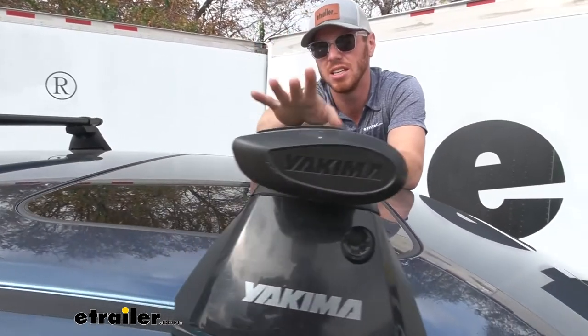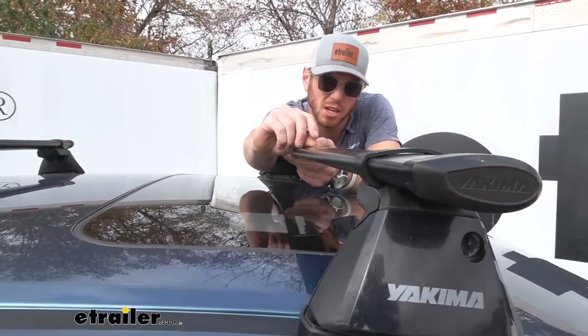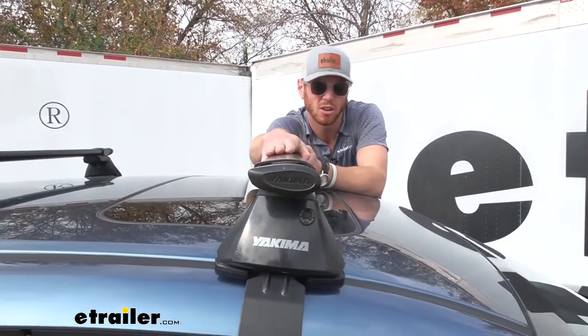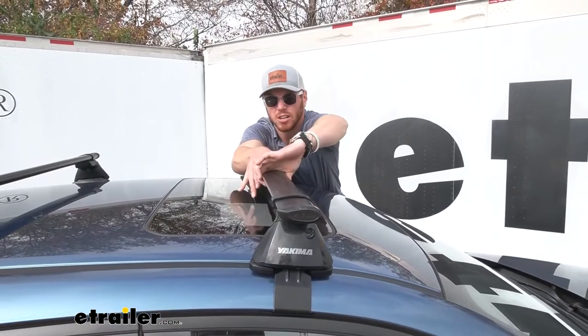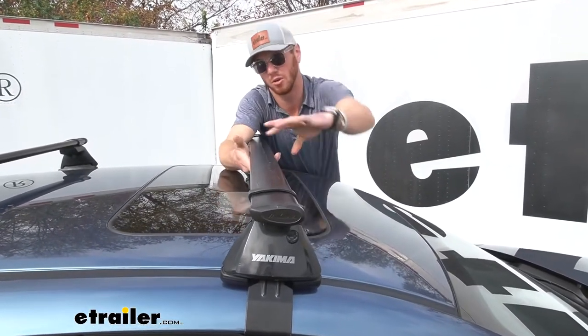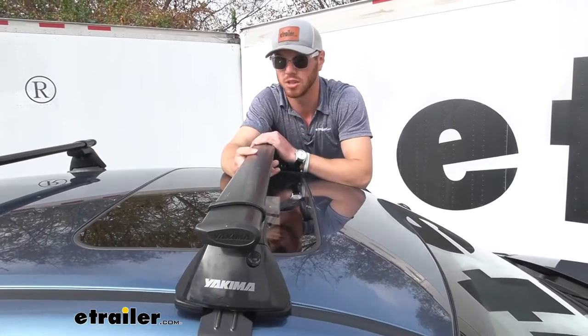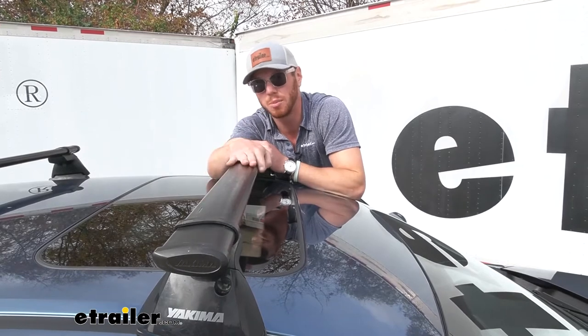With T-track accessories, it's just going to sit a little bit lower on the bar — maybe a half an inch or an inch. But every single different Yakima clamp-around accessory, whether it wraps around or clamps on, it's going to work with this. That's basically what roof racks are for — just to put some accessories up on top of your vehicle.